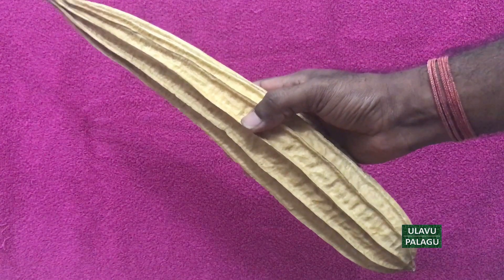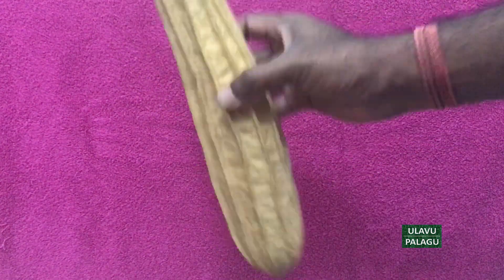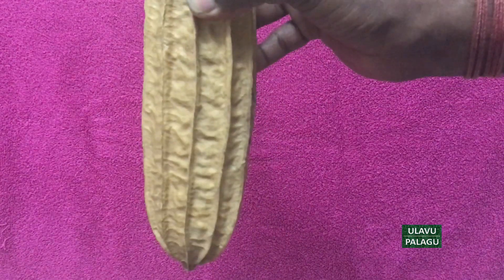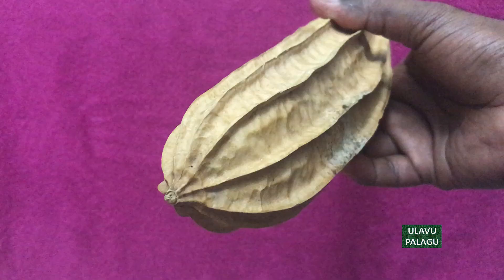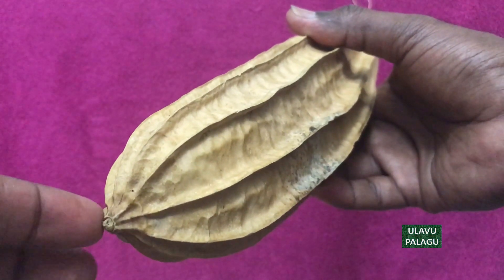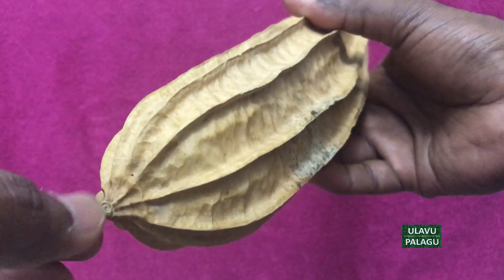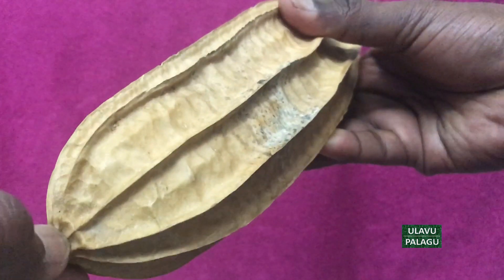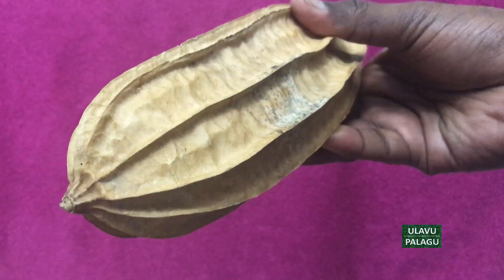When you shake the pods like this you can hear the sound — the seeds are inside the pod, which makes that sound. We can easily take the seeds from this pod. At the bottom of the ridge gourd you will see a sharp end which you can break with your fingers. If it is hard, like in this pod, you can use a stone or hammer to break it.